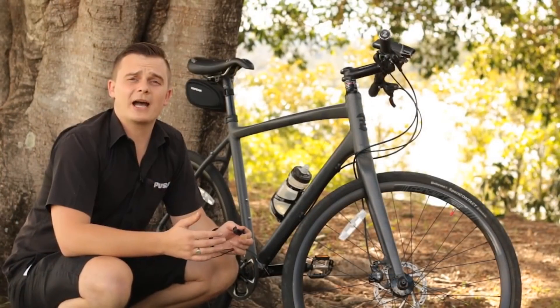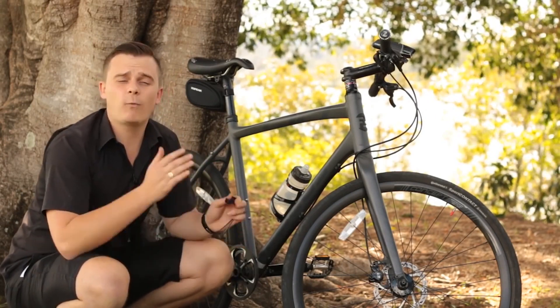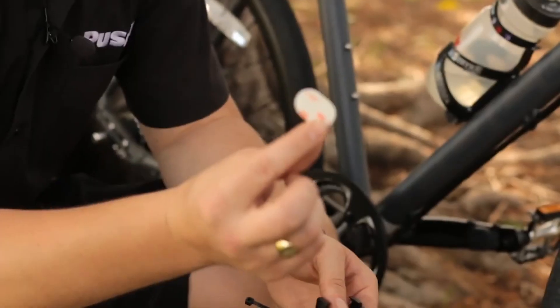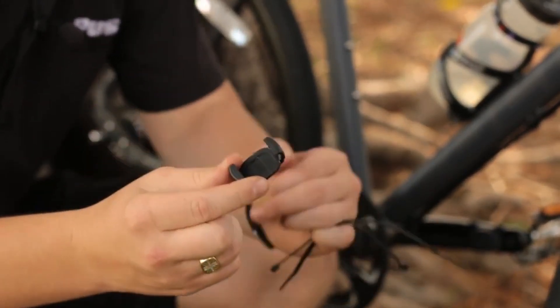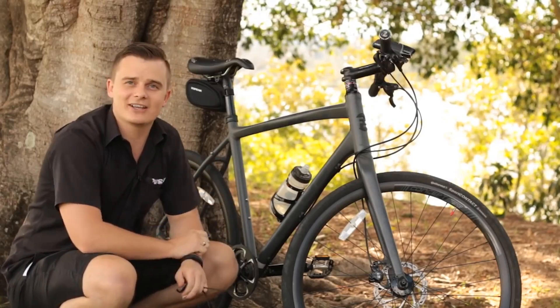The great thing about this RPM unit is that it is so versatile — it will fit on near enough 100% of bikes out there, as it comes with three M sticky pads and a bracket with cable ties, so you'll be able to fit it onto your crank arm nice and easily.